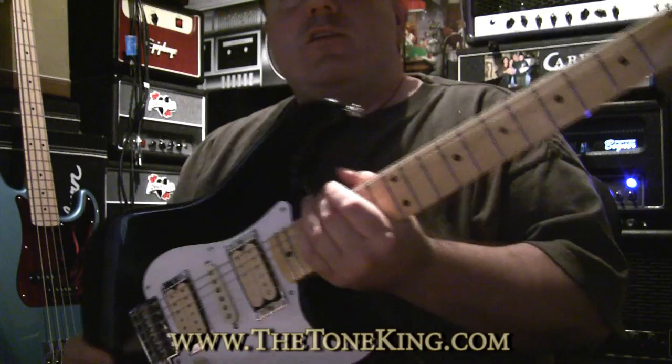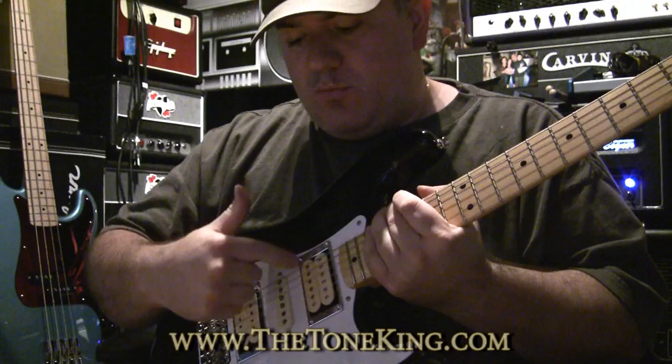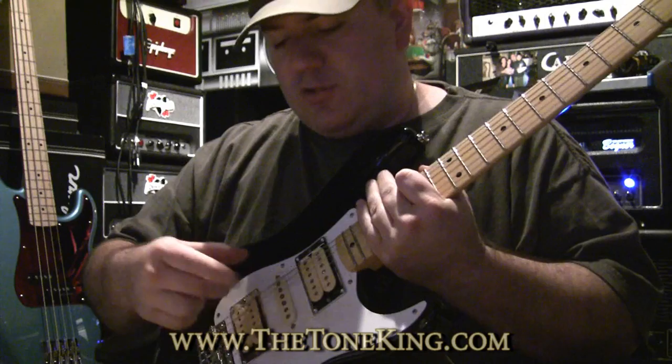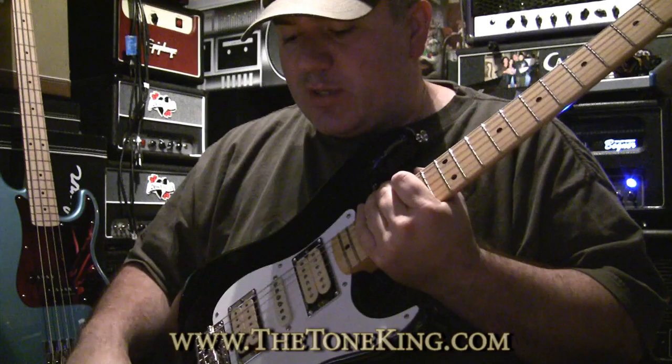This here is a Fender Signature Series. It's a black guitar, white pickguard, chrome pickup rings for the two humbuckers. Over here we have a DiMarzio Super Distortion. This here is a DiMarzio Vintage Single Coil, and over here is a PAF — a patent applied for — DiMarzio pickup.